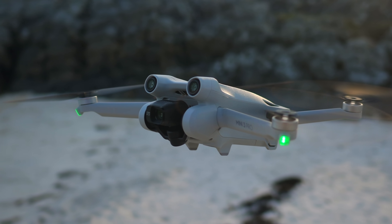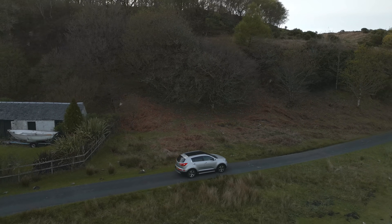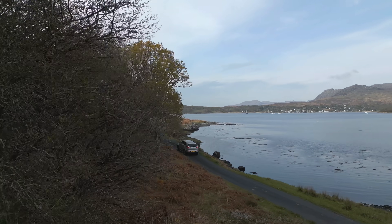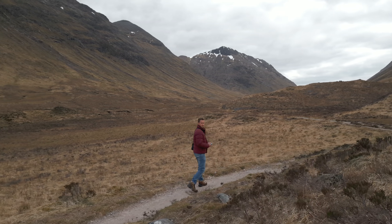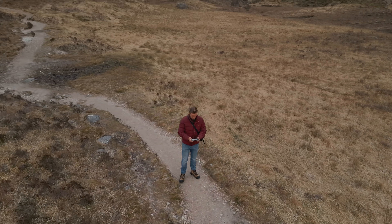The new forwards and backwards obstacle avoidance sensors definitely got the job done for me on more than one occasion. Here I have the drone following me in Active Track, and those sensors saved me from flying the drone into the trees. Do be careful though — there is no sideways detection on the Mini 3 Pro, and it will be very possible to crash this drone if you are not careful.